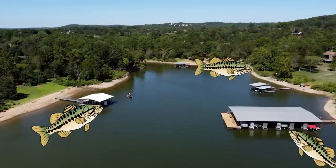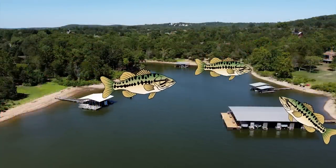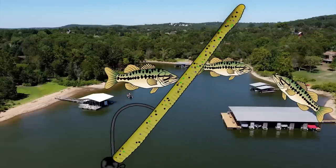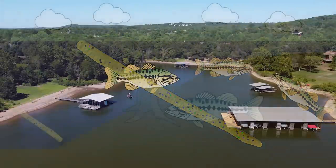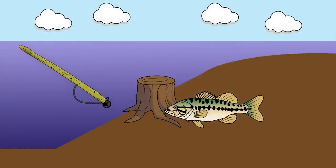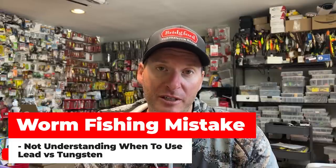My favorite springtime bait to use is a shaky head. A shaky head is one of those baits that generally gets a lot of bites, but at the same time can generate big strikes from those pre-spawn female bass that are up cruising shallow areas. I think one thing that goes completely overlooked is the head choice that you're making — not necessarily the shape of the head, but the makeup of the head. Are you using a lead head or a tungsten head?